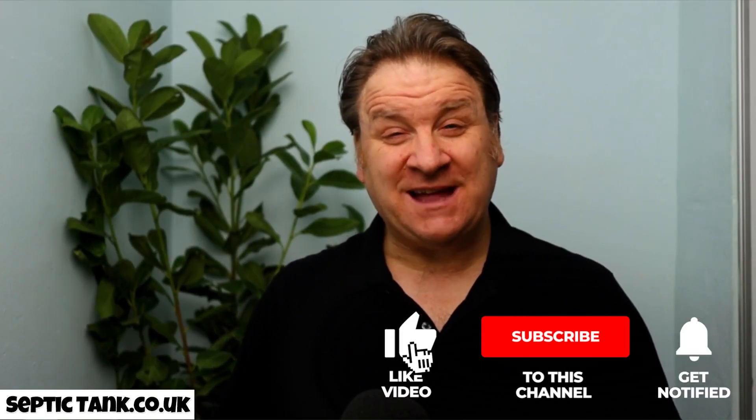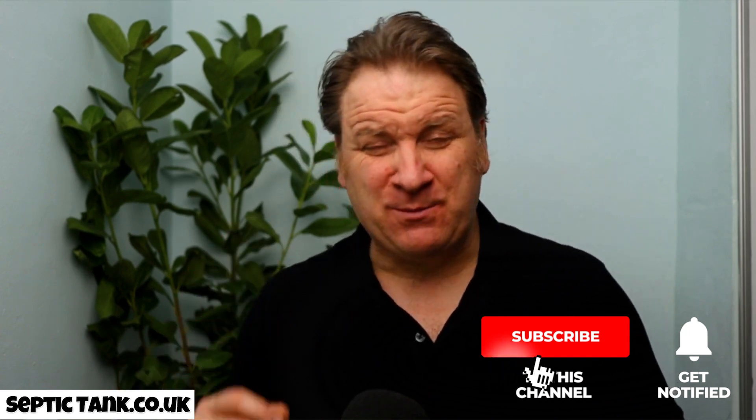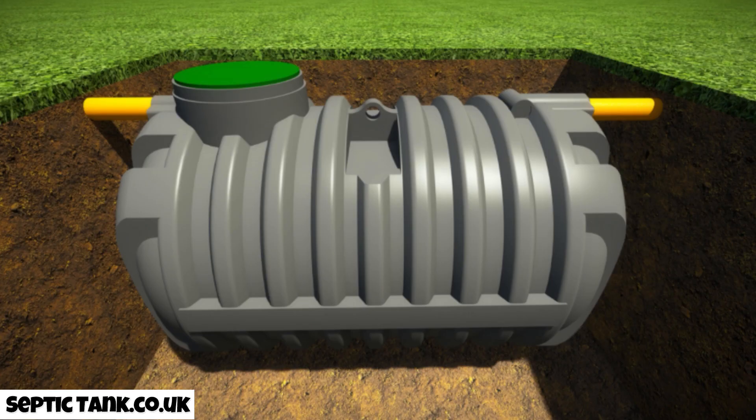Hello, Jason here. Each week I get loads of people ringing me up asking, 'Jason, what's the best septic tank you can get for your money?' Well, let me show you. It's called the bullet shape septic tank. It's called the bullet because it looks like a bullet, but that's not the main reason why it's so popular.